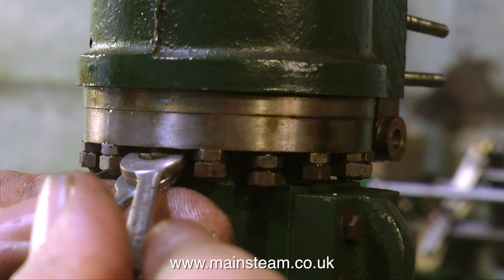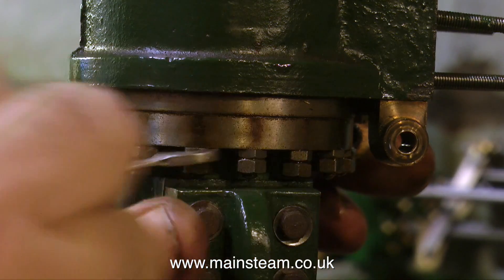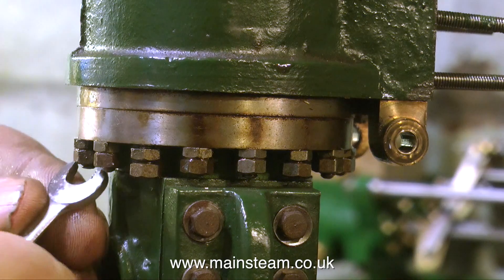I can't really show much of this because my hands are in the way, but anyway you get the idea of what I have to do. For me this is maximoso tedioso, if there's such a phrase — it's very tedious and very slow. But eventually all the nuts are removed and I'm able to lift the cylinder off the main standard.